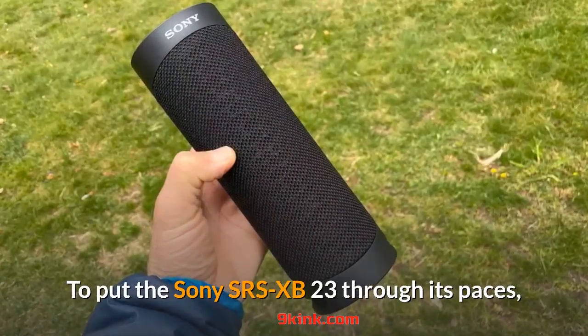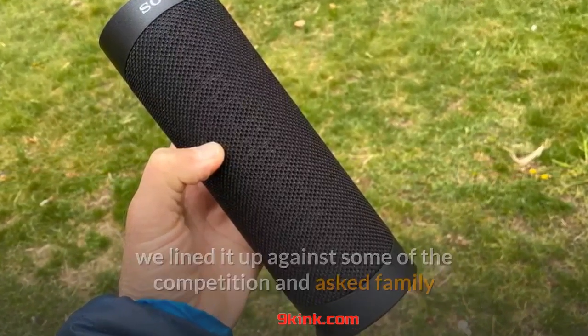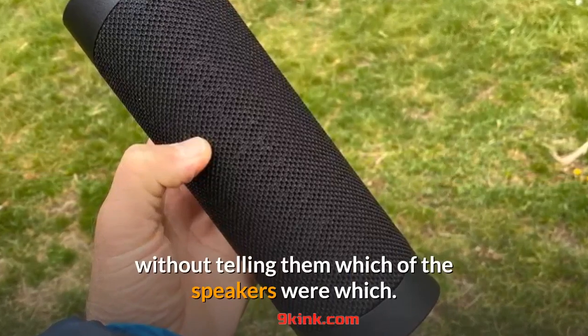To put the Sony SRS-XB23 through its paces, we lined it up against some of the competition and asked family and friends to tell us which of the speakers sounded better, without telling them which of the speakers were which.